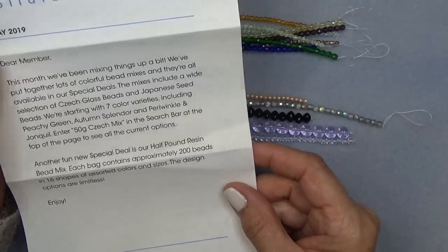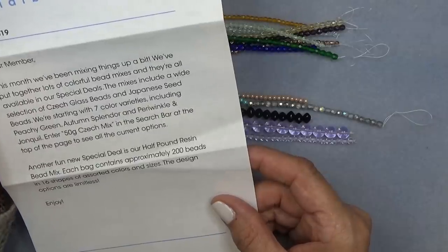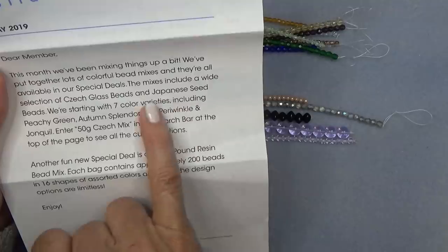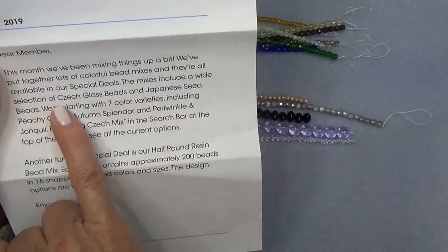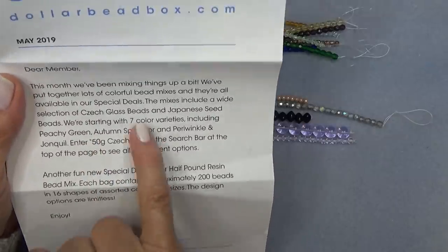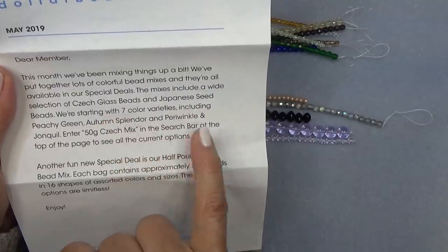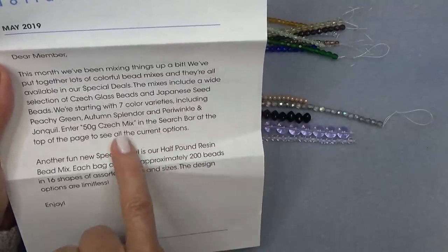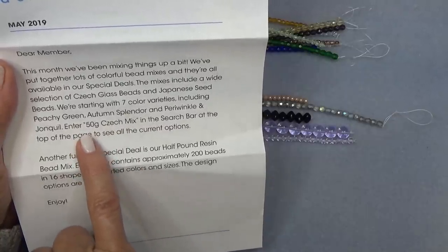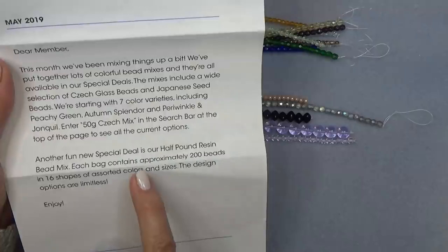They've been mixing things up and put together lots of colorful bead mixes, all available in their specialties. The mixes include a wide selection of Czech glass beads and Japanese seed beads. You go to their website — enter '50 gram Czech mix' in the search bar at the top of the page to see their options.